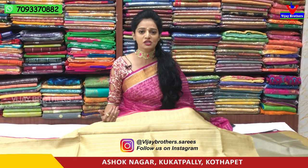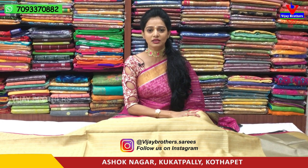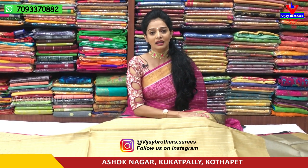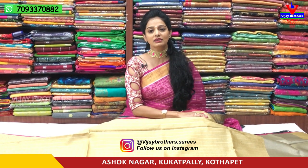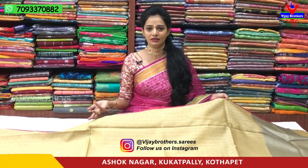Vijay Brothers has a total of three showrooms. The first showroom is at Chikadpalli Ashok Nagar Crossroads. Another showroom is at Kukatpally Hyderanagar, near Chermas, on the main road. One more showroom is at Kotapeta, opposite Victoria Memorial Metro Station, near pillar number 16221. All three showrooms are open and online shopping is also available. Timings are from morning 10:30 to evening and night 8:00.